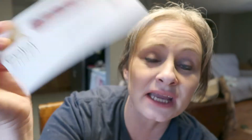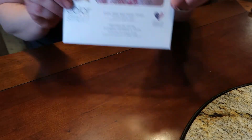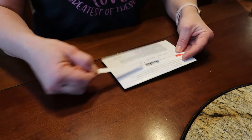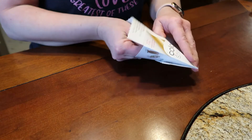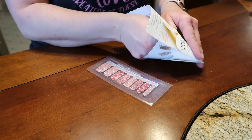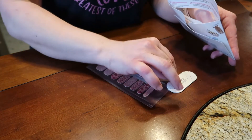Alright guys, I think I have decided to do the pretty pink and heart ones. I don't know, that's just how I'm feeling today. So let's get started on that. Now we are going to get going with our Color Street 100% real nail poly strips.